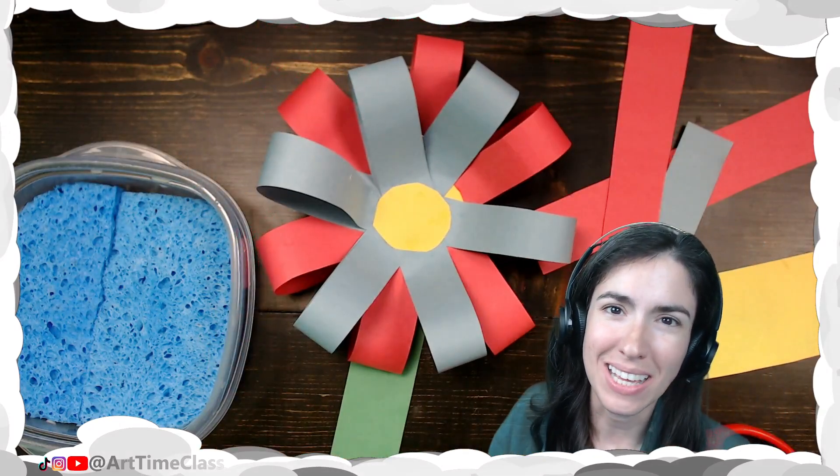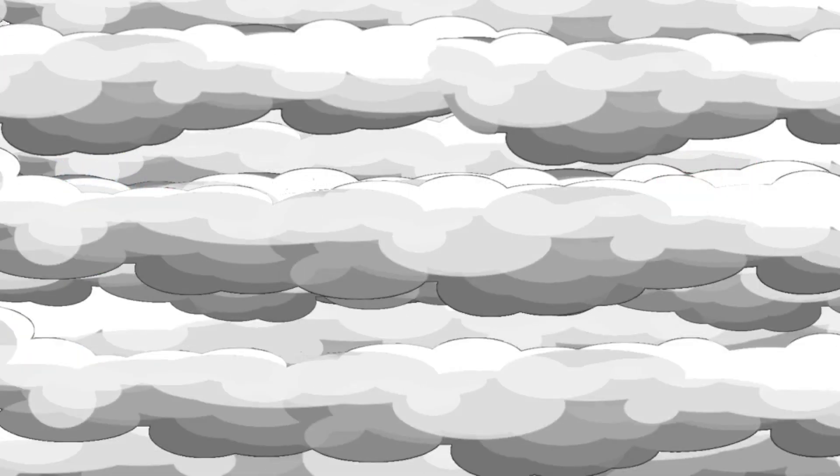I can't wait to see what type you decide to make. Till next time. Keep being creative.